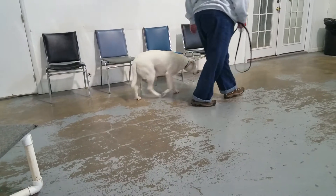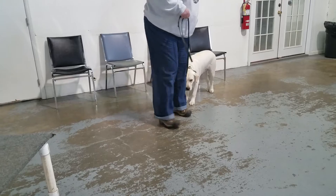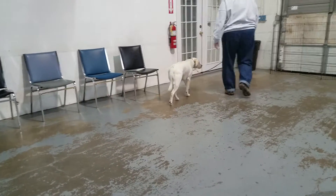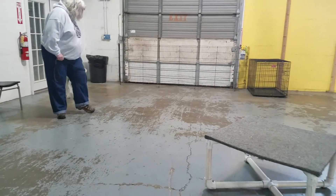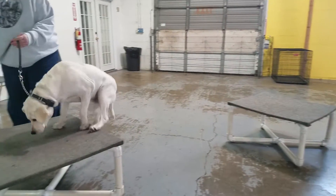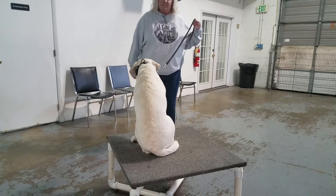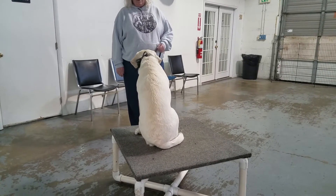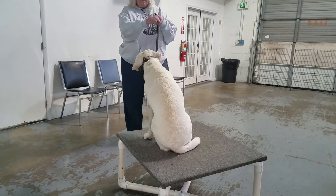What's the matter — does she scare you? I don't know. Come on boy, good. Here, good. Stay. Good boy. Good boy.